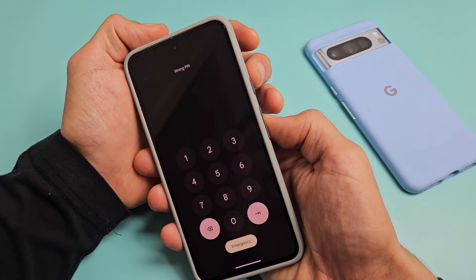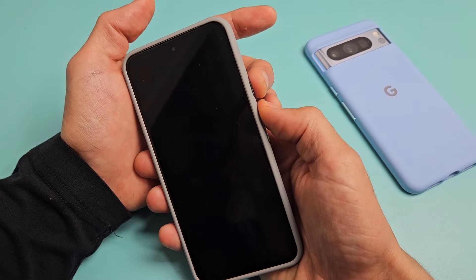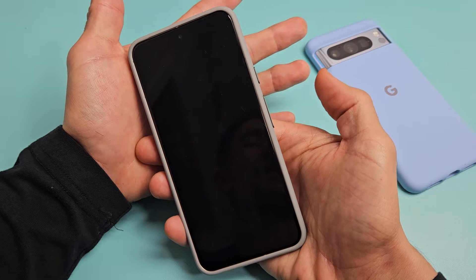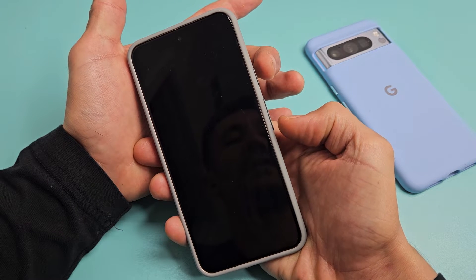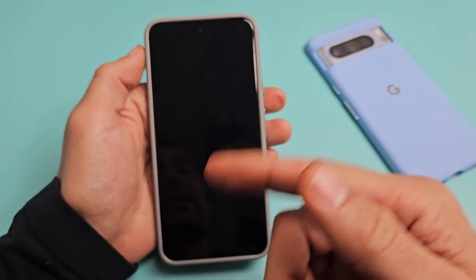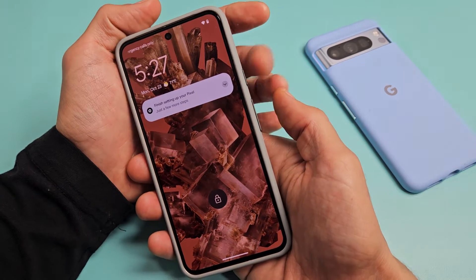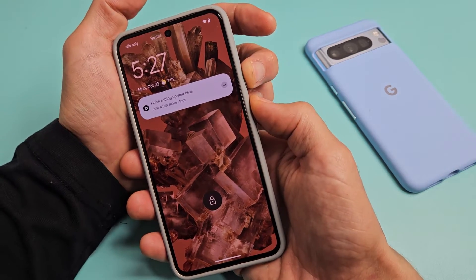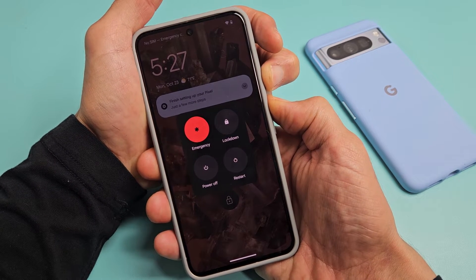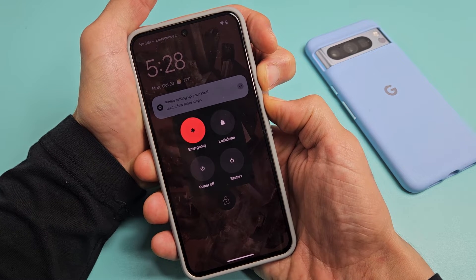First thing we want to do is press and hold the power button and volume up. We're going to press and hold and count to about 15 seconds. We're going to do it together — power button, volume up, press and hold. Just keep holding here and count to about 15 seconds, or basically just wait for the screen to turn off for about 5 seconds.